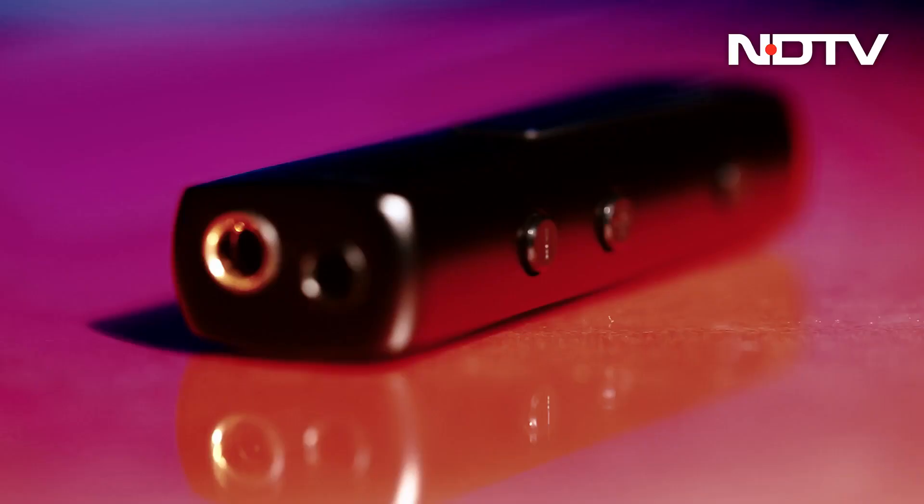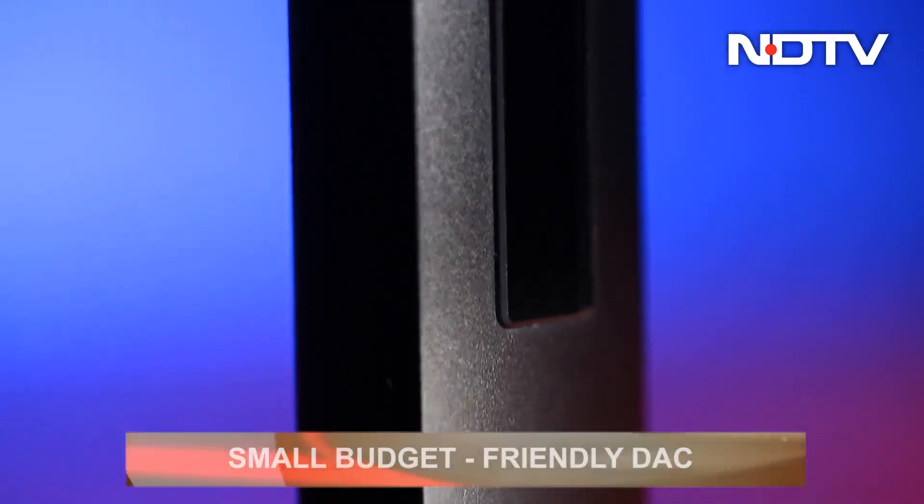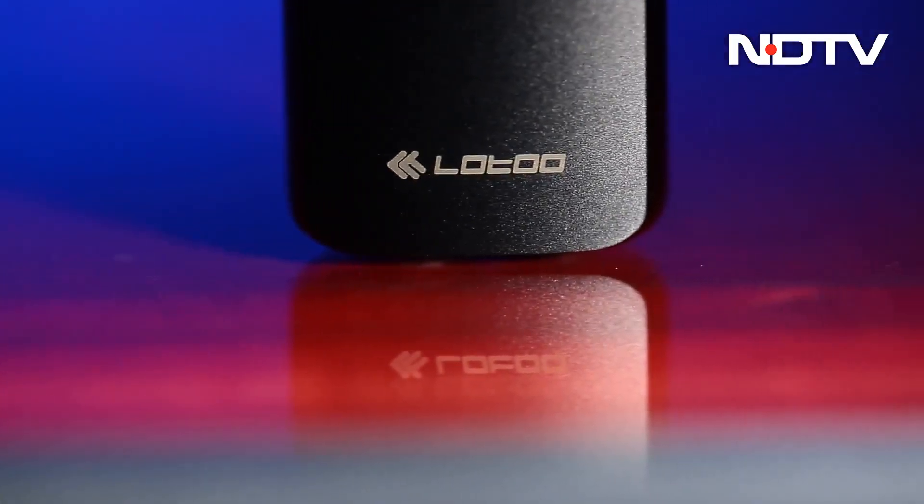DACs come in various shapes and sizes at a variety of prices. What we have today is one of the smaller and more budget-oriented ones, called the LOW-2 PAU-S1. Let's take a look at what it can do.